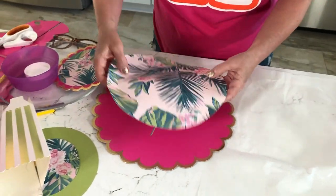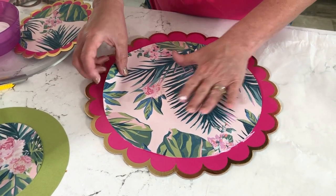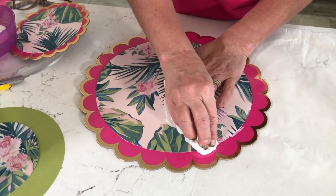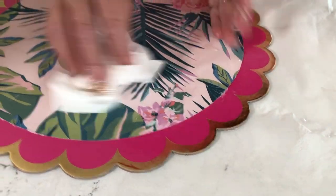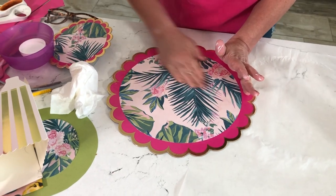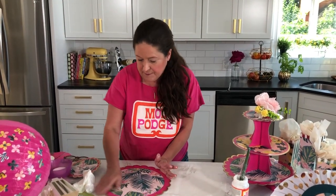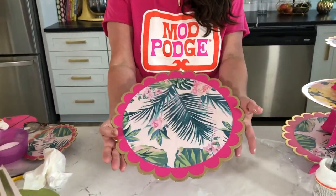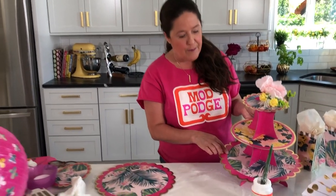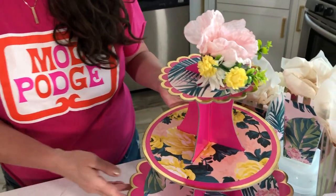Now that my paper is coated, I'm just going to pick it up and place it right in the center. If you don't get it exact, you're going to be okay because you're going to have treats and things on top. Start in the center and really smooth that down, working all the way around the edges. Now you're going to repeat this process — I did that paper on the bottom rung, the yellow flowers on the middle, and repeated it at the top.